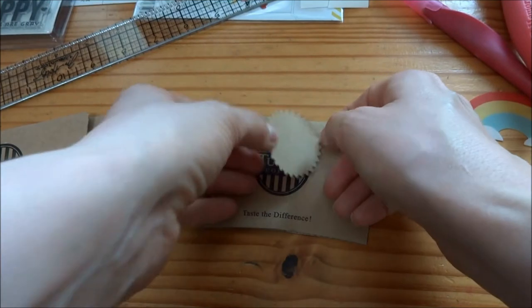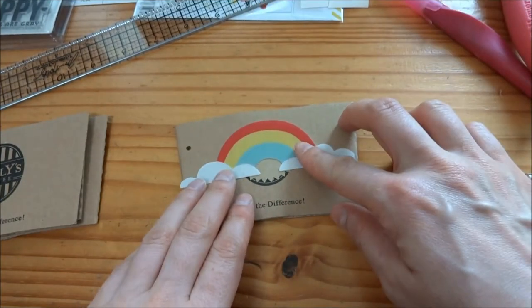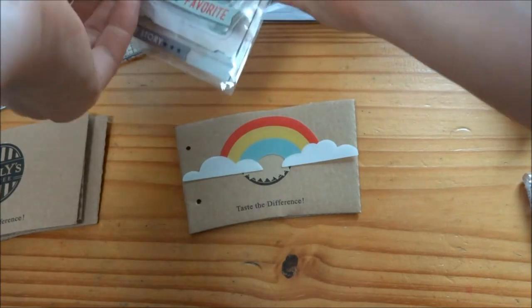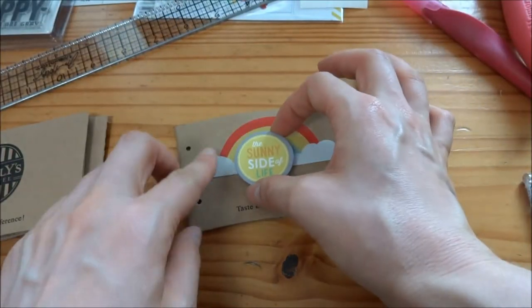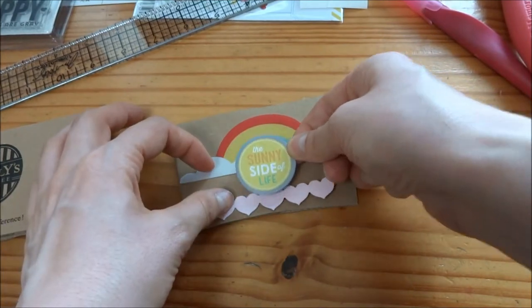I'm using this craft pink circle to cover the label, which is from Tully's Coffee, and then I'm going to cover it using this rainbow acetate. Then I have this yellow circle that says 'The Sunny Side of Life,' and I super love how that went.